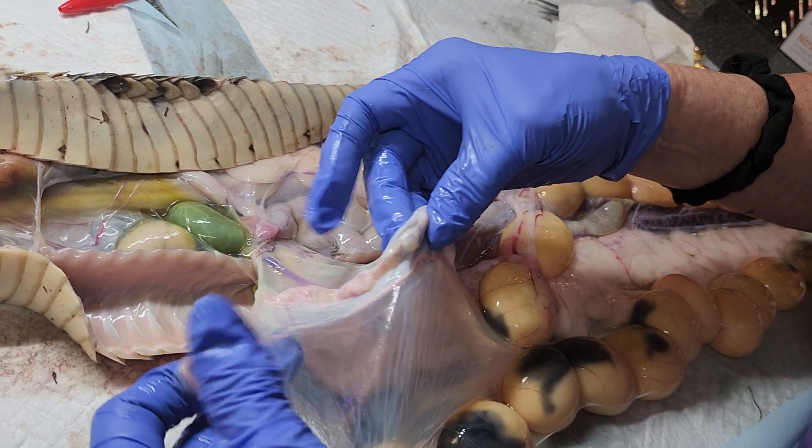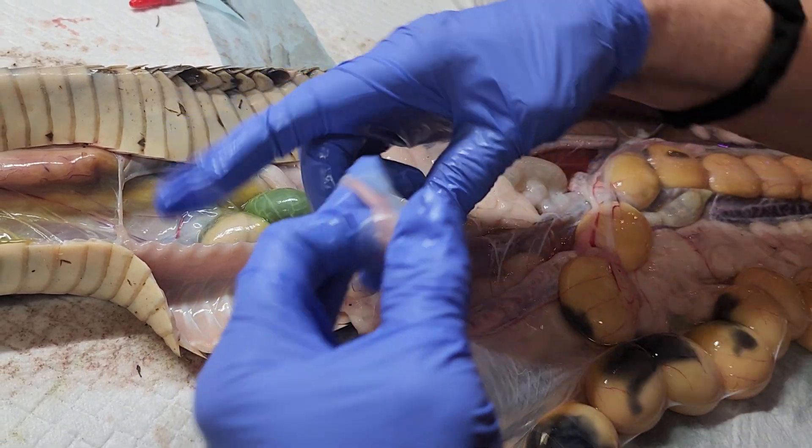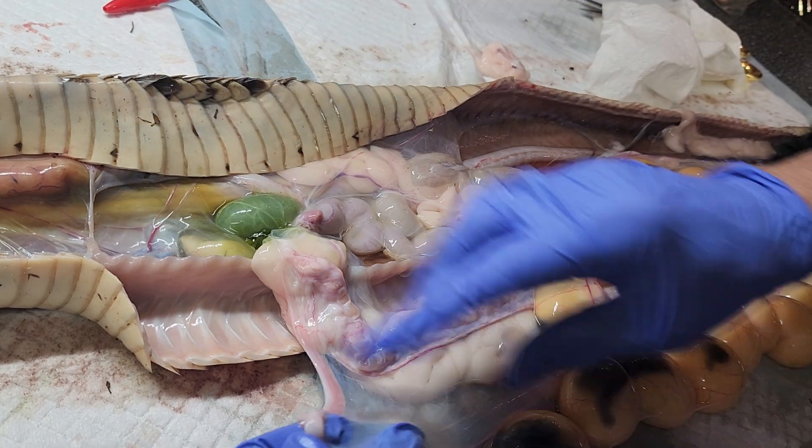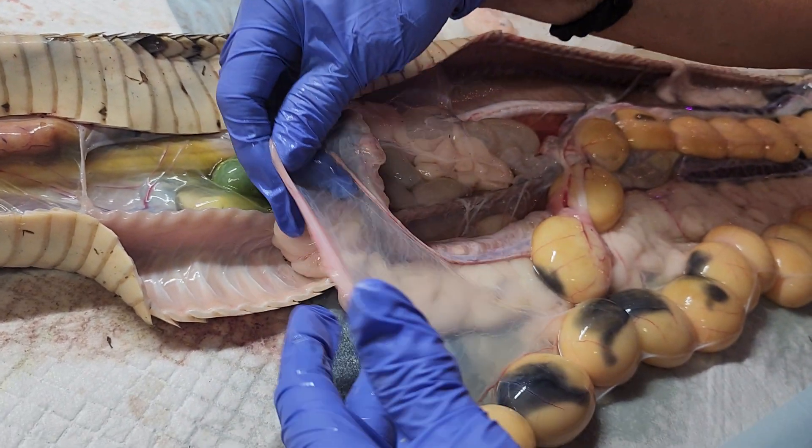Now, like I said, I was a labor and delivery nurse — I'll always be a labor and delivery nurse — but I've done it for 20 years, so I was trying to look at this little reproductive system here.